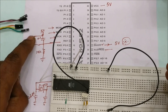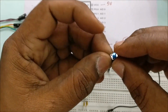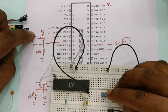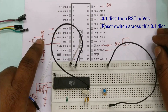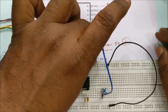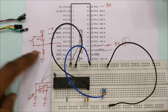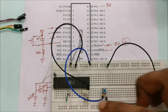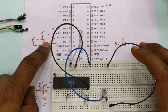A 0.1µF disc capacitor is placed between the RST pin and 5V. A reset switch is used — place the reset switch on the breadboard, then place the 0.1µF disc capacitor across the switch. One end of the capacitor goes to the positive rail (VCC, 5V) and the other end connects to pin 9 (RST) of the 89S52. The values must be exact: the 0.1µF disc and the 10k resistor.